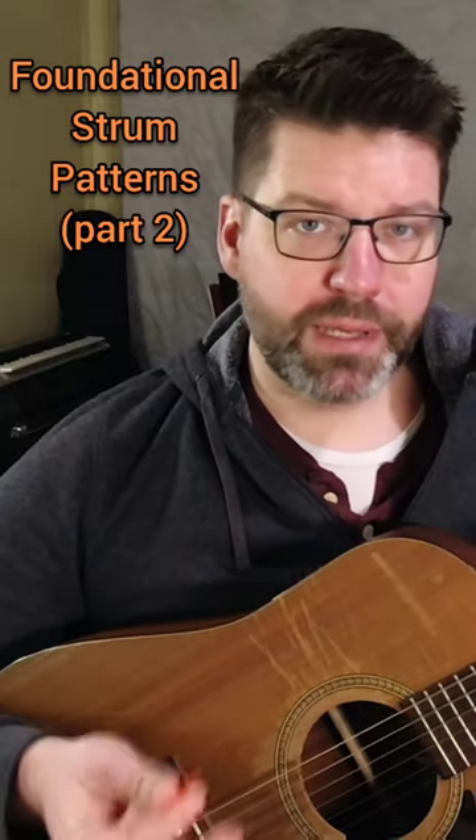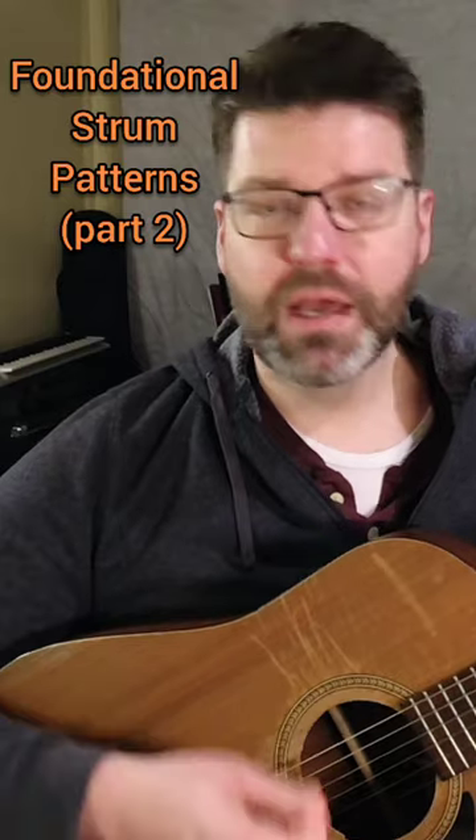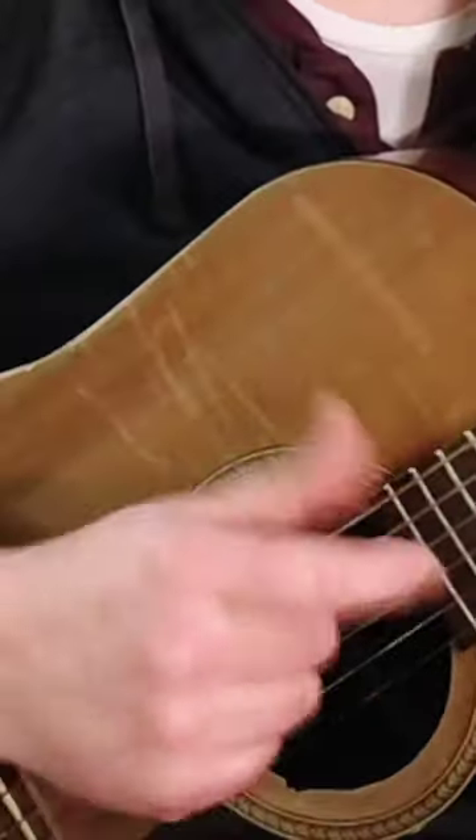The way I'm teaching today, I'm going to be using a pick, and I'm going to be doing some full strum patterns across all six strings. There are variations of this — if you're playing more classically, you might be using just your fingers and doing some fancy things like this. But for today, we're just going to be working on the pick.